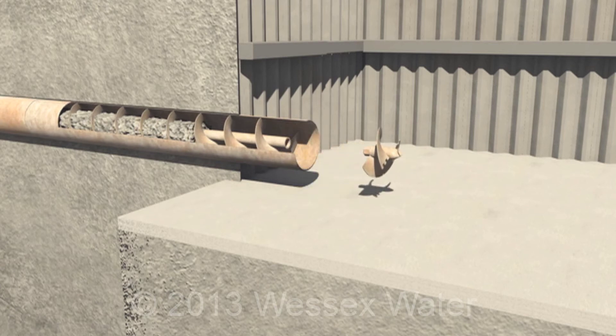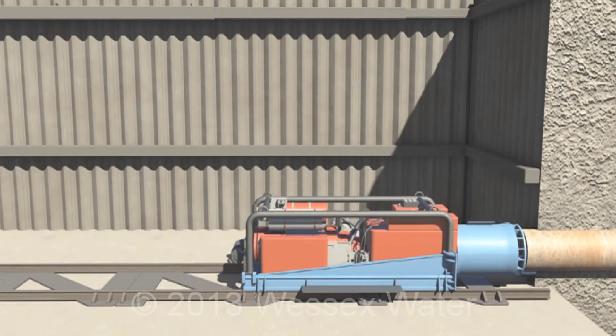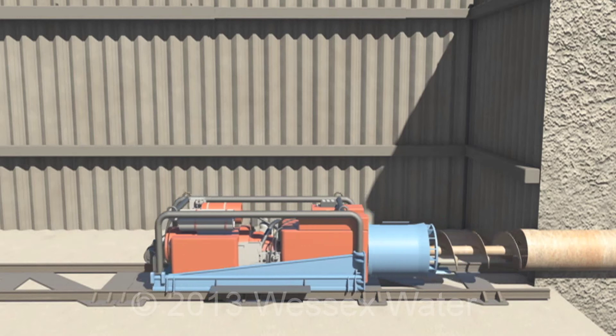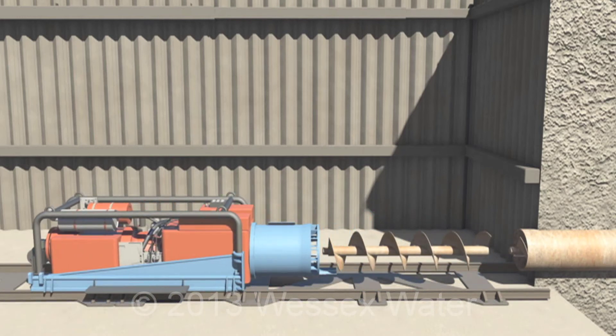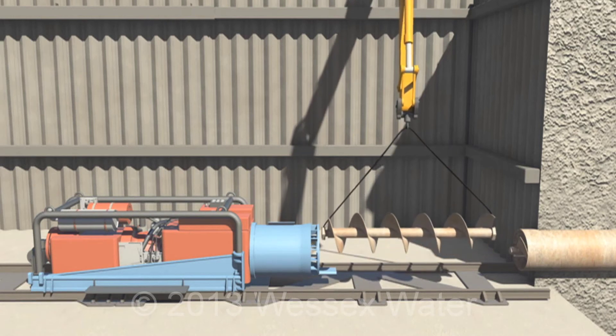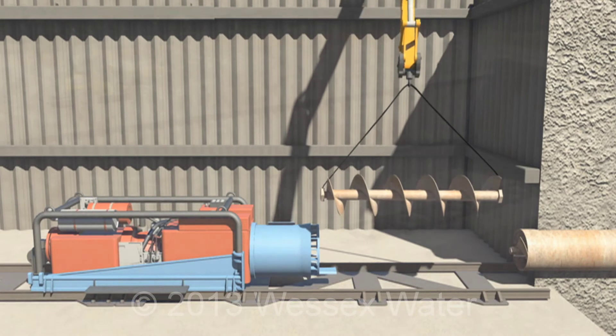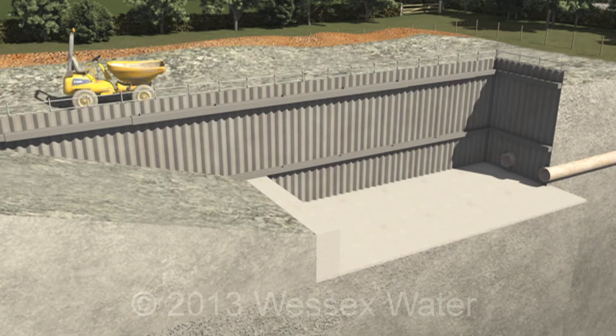The cutting head is removed once it reaches the opposite pit. The rig is then used to pull the auger back out from inside the pipe. These are lifted out in sections. Once the auger has been removed, the only thing left is the pipe. The rig and rails can then be removed, with the pipe acting as a duct or sleeve for the water main.